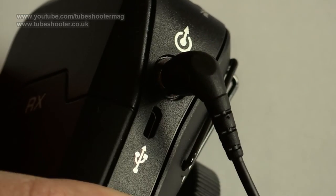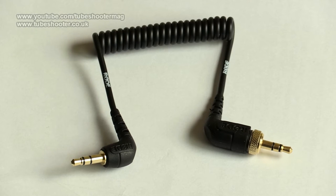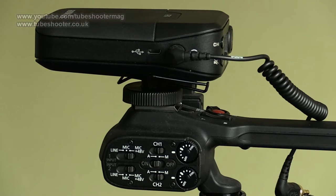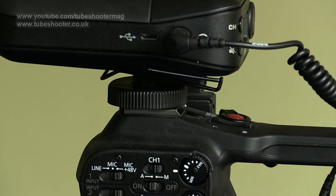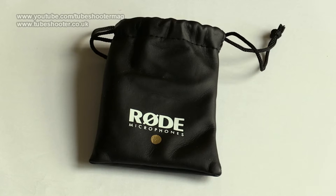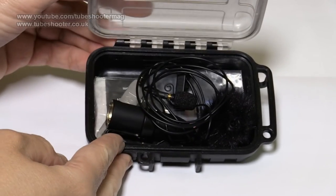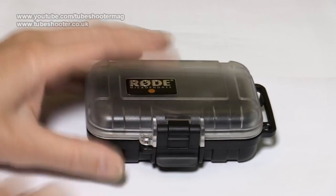Connection from the receiver to the camcorder is by unbalanced 3.5mm jacks, though the lead is so short it's unlikely to pick up much electrical interference unless you're unlucky. The receiver has a cold shoe mount screwed in underneath, so it can easily be put onto a camcorder or DSLR. There's also a little pouch to keep the mic in, though it's a shame that the excellent waterproof, drop-proof and quite probably bomb-proof little box that you get if you buy a Rode Lavalier standalone isn't included.